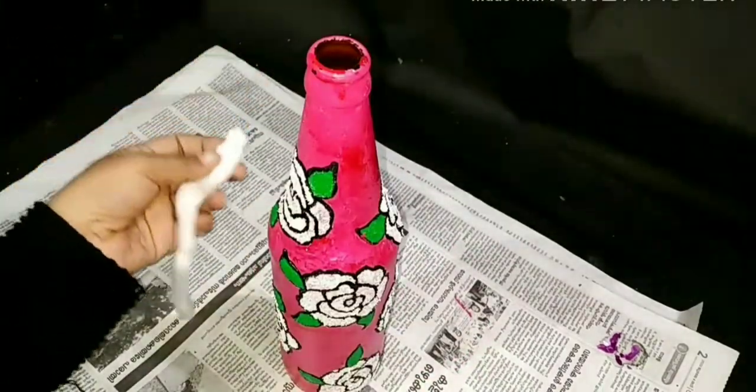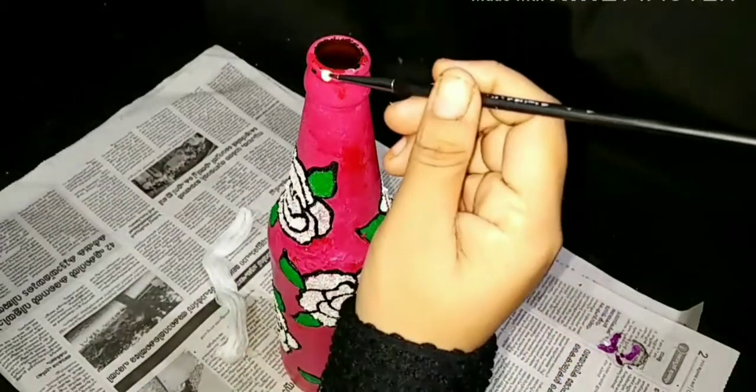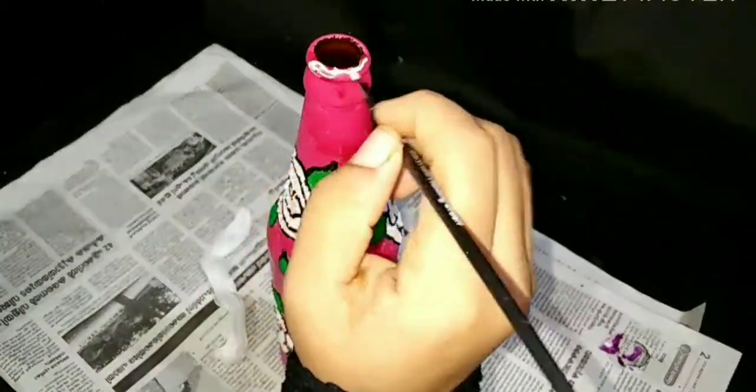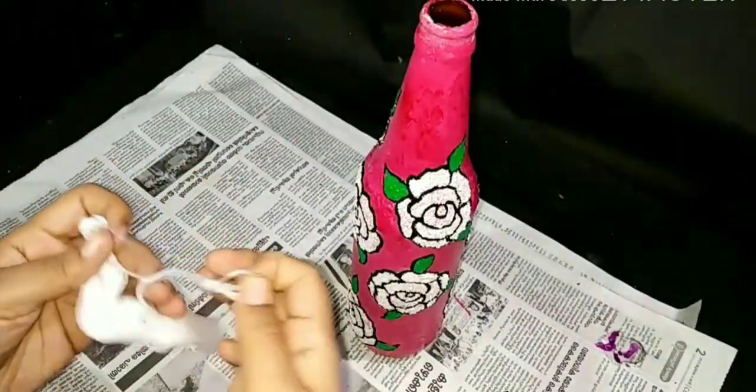Let's make a white thread and make a roll with a brush. Let's make a roll with a thread.